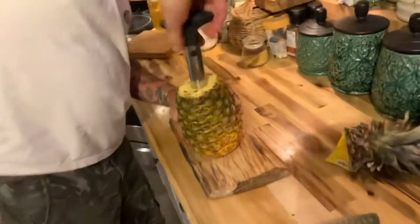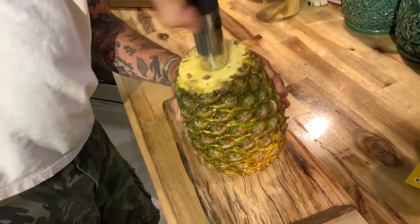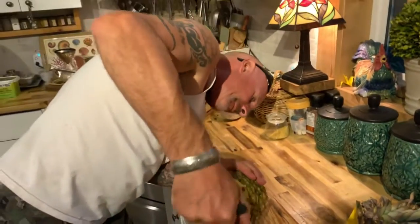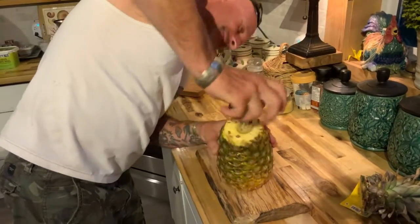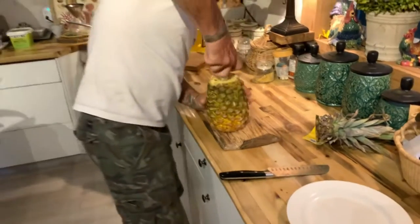See how I'm twisting it down into the pineapple? It's pretty amazing. So it's serrated. I think I'm at the bottom — maybe a little bit longer. Now I'm at the bottom.